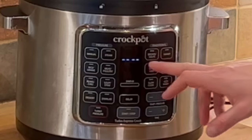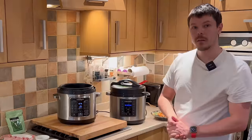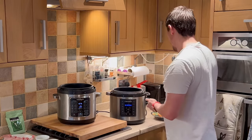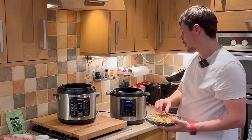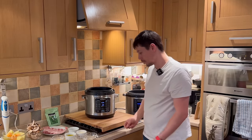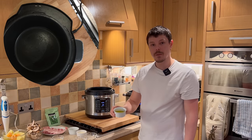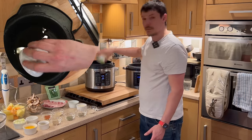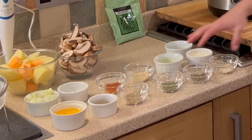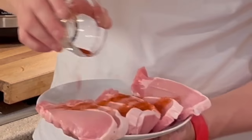First things first, we need to set the crockpot to sauté and remove the lid. Meanwhile, we can place the frozen vegetables into our other pressure cooker whilst we're waiting for the main dish to come up to temperature. Next we want to add the olive oil, which will be used for frying the chops. With the pork chops, there are two options for seasoning: you can combine them into a bowl and add them all at once, or apply the seasoning over the pork chops separately.